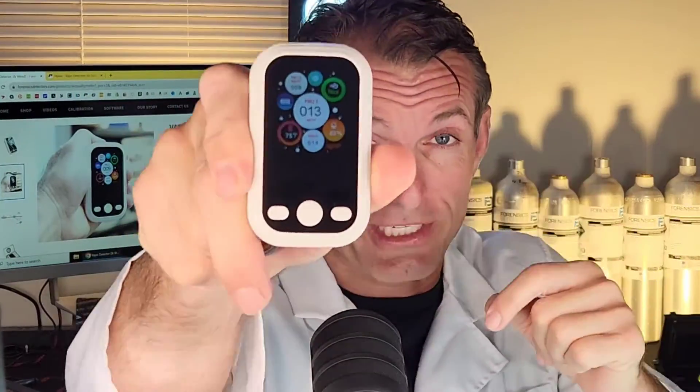Welcome to Forensics Detectors. I am Dr. Kozio, gas meter, gas detector, and today we're talking handheld vape detection with a handheld vape detector. Check it out, folks.